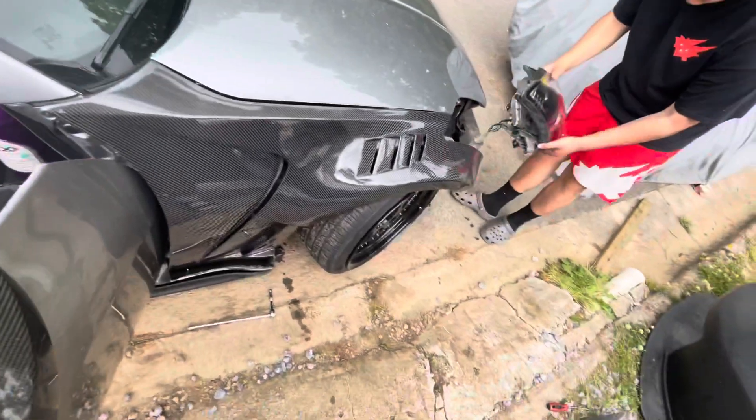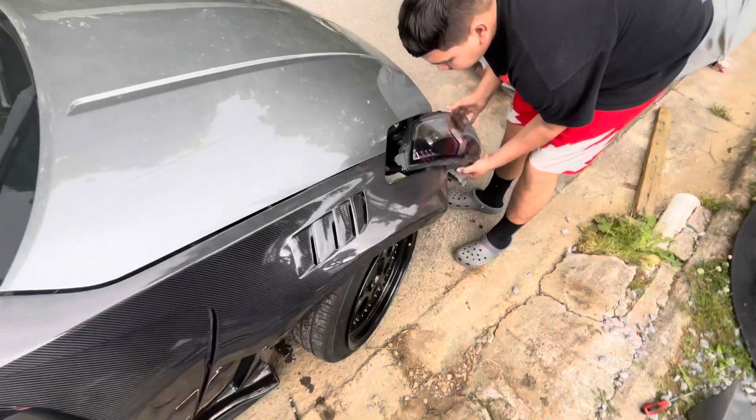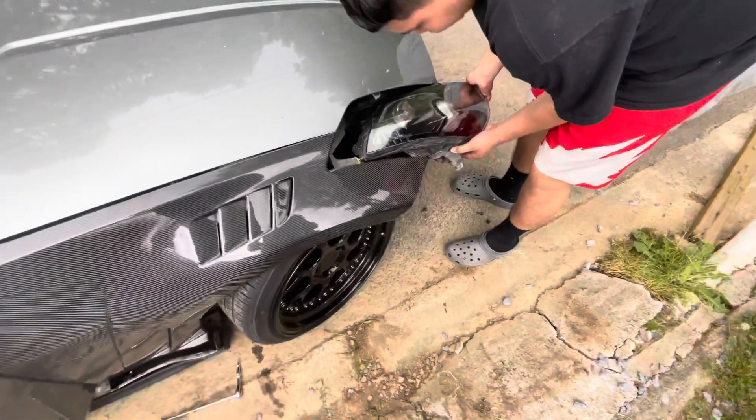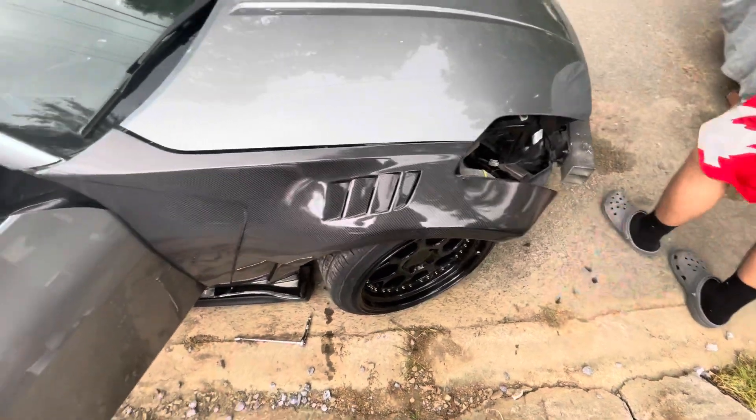Put it on right — there's a little issue on fitment, but we're trying to get that fixed. The other side is basically just bolted on, so I'm just trying to get this one re-fixed.